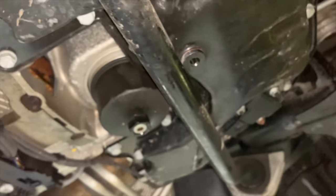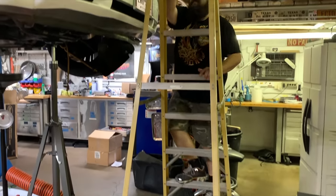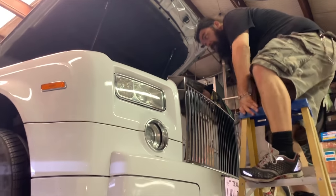A good tip most mechanics know: take your oil cap off to relieve any kind of vacuum. We didn't want to lower the car down so we're just going to take a ladder and go up there to take the cap off.